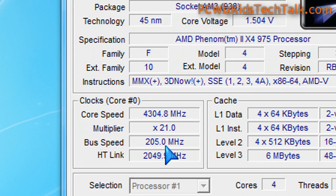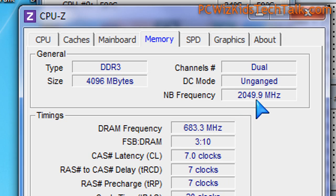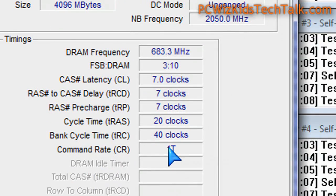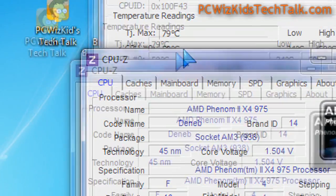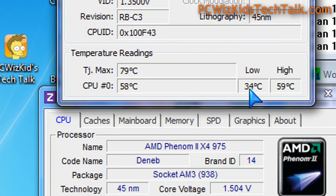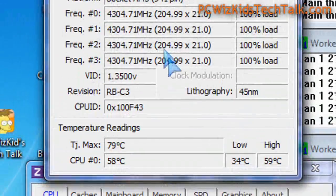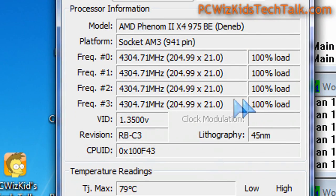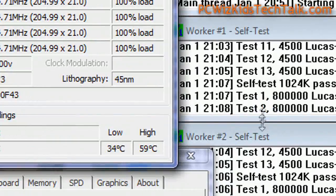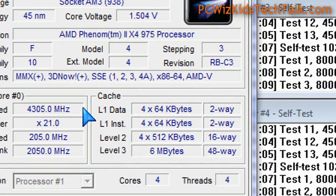All I had to do was increase the multiplier, and the bus speed went up to 205 from 200. The voltage was increased to about 1.475, but the memory was left identical. You can see the maximum load temperature and the idle temperatures have increased a little bit — about 5 to 10 degrees Celsius depending on the load — but overall you get great results at 4.3 GHz.